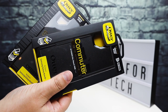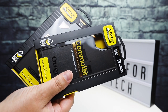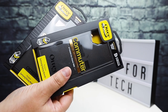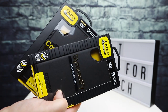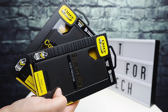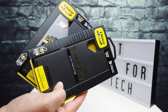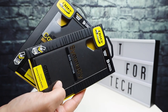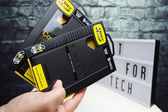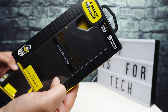Hey everybody, this is Andrew from T is for Tech, and today I am taking a look at a couple cases for the Galaxy Note 10 Plus from OtterBox. I've done some OtterBox unboxings in the past on the channel for the iPhone XS Max, and I just got these for the Galaxy Note 10 Plus and wanted to take a quick look at these, unbox them, try them on the phone, and give a side-by-side comparison between the Commuter and the Symmetry.